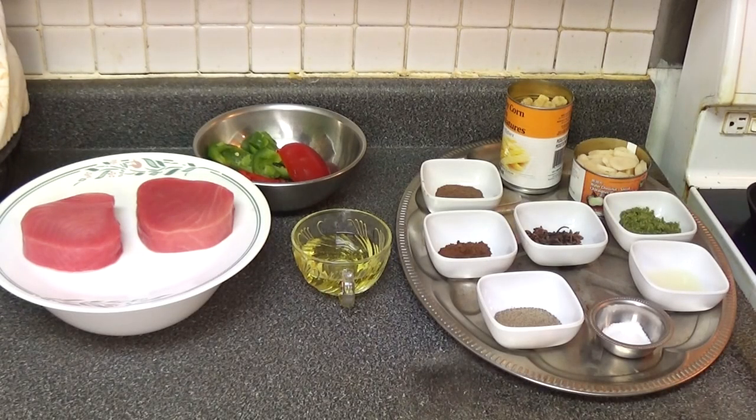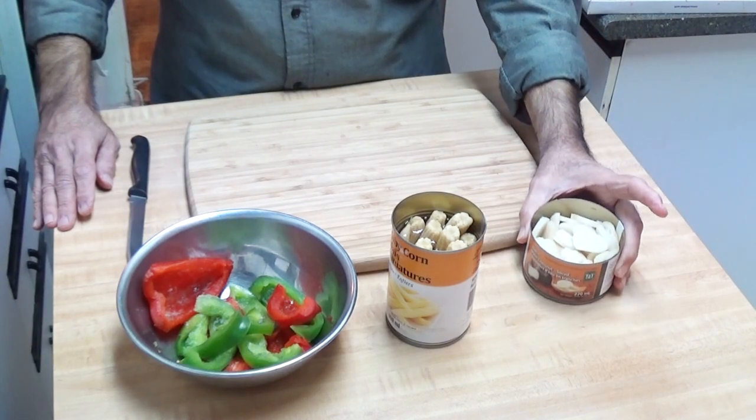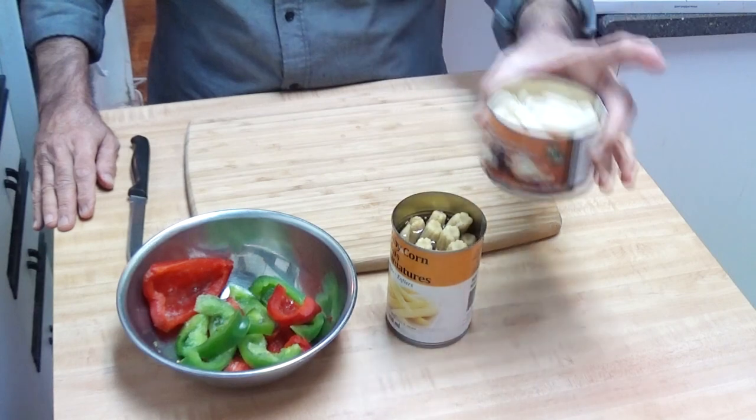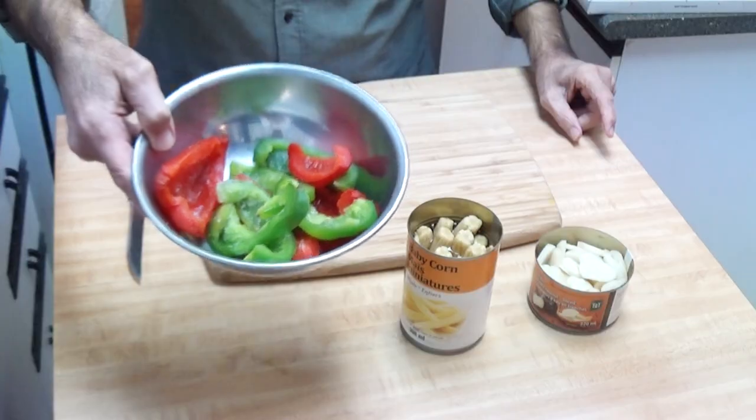These are the ingredients we'll be using for today's recipe. For a full list of ingredients please check the description box at the bottom of the video. For the vegetables we are using water chestnut in a small can, baby corn, and a few pieces of green and red bell peppers.